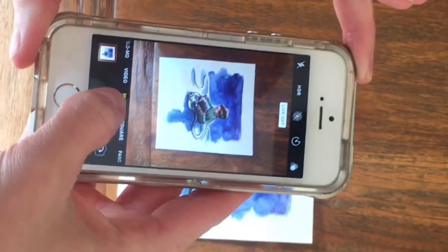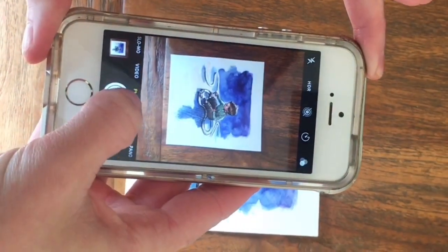Turn off the live photo function. This makes a file type that you can't open on school computers.